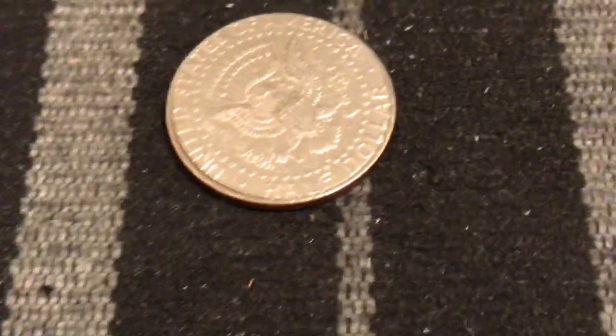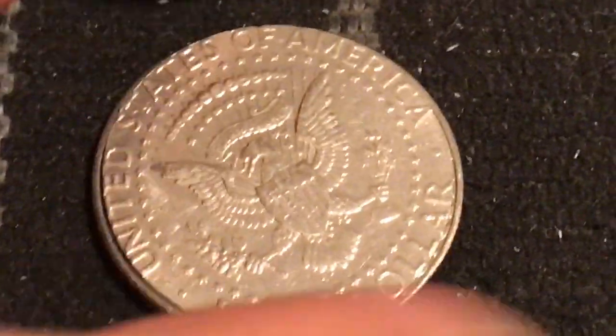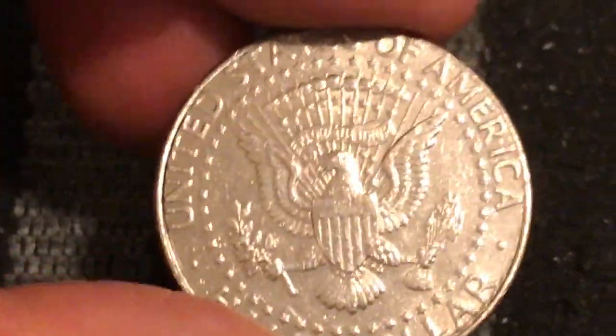Also, if you look really closely at the seam, you can see right there on the dollar side where it doesn't quite meet. They also have a very dead sound when you drop them — a normal coin would have a very high-pitched ping.